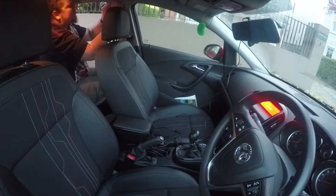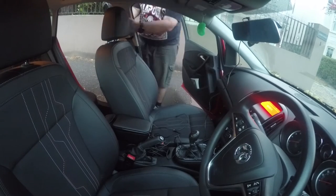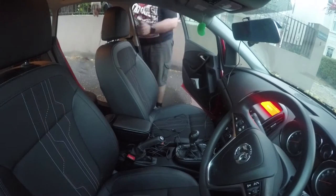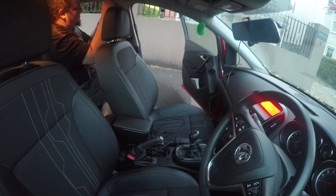The center console was the only tricky part. I had to consult the workshop manuals on how to remove it, but eventually I succeeded and managed to get the cables through.